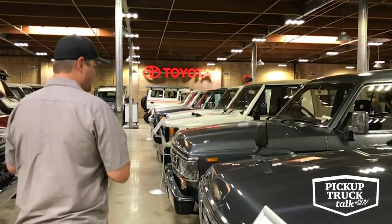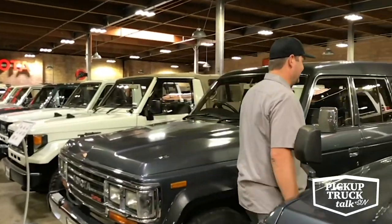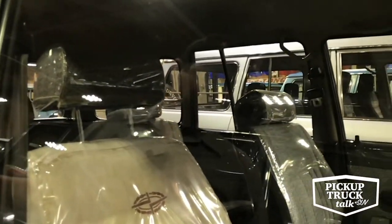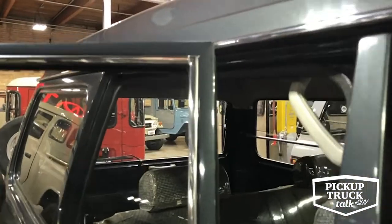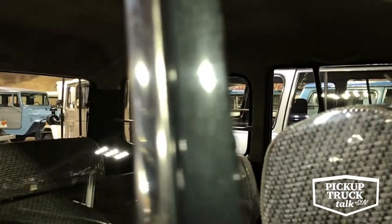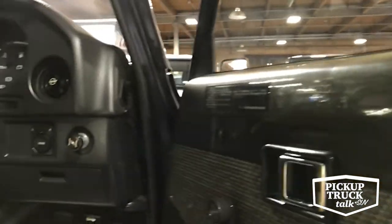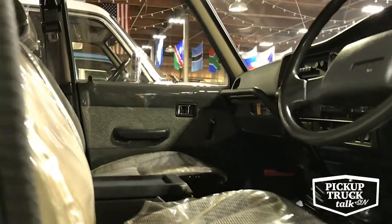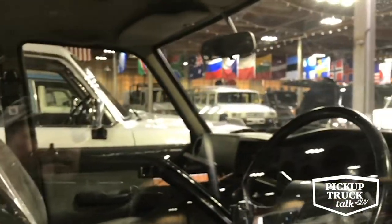This 1989 HJ60 is a fun one — a six-cylinder non-turbo called the 2H motor. Whoever owned this had a lot of attention to detail: he had all the seats and door cards covered in plastic when the vehicle was brand new. So if you poke your head in, nothing has ever been sat in. The seats are completely covered in plastic and the door cards are even covered in plastic — the upholstery looks as good as when it was brand new. There are a few tears in the driver's seat, just enough to see what brand-new Toyota upholstery looks like. This truck has 23,000 original kilometers — about 13,000–14,000 miles — for a 1989 model.